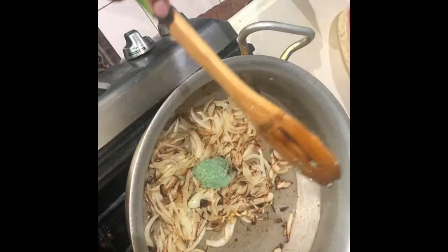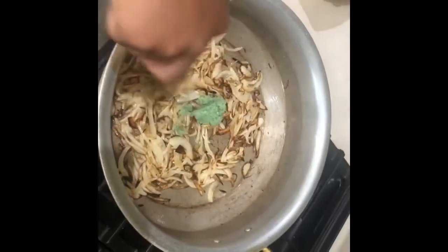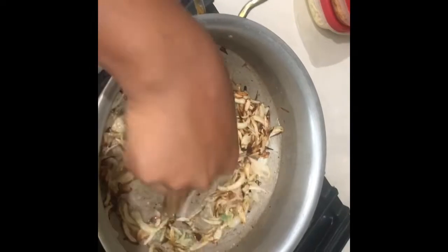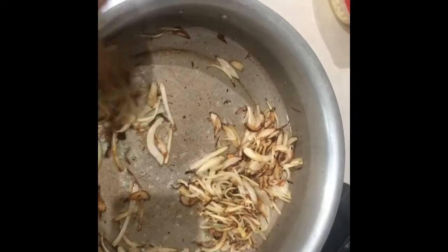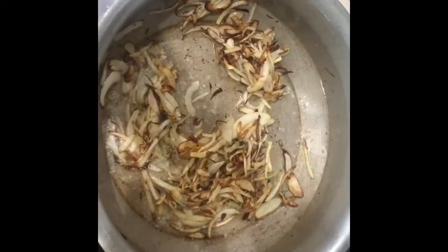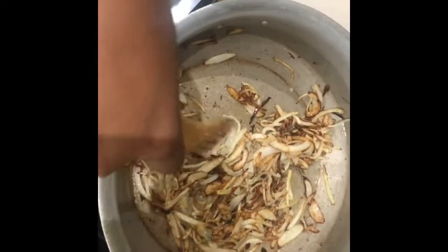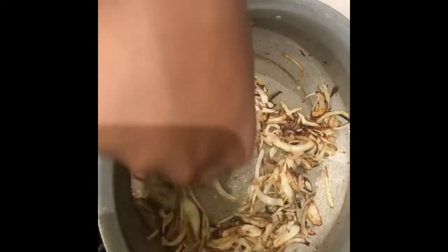We're going to go right in there and mix it all in with these nice crispy fried onions. It's nice and sizzly — you hear that sound? Smells good, guys. Muhammad's behind the scenes cutting the onions and making the ginger garlic paste — I respect that. But essentially we're just going to do this.